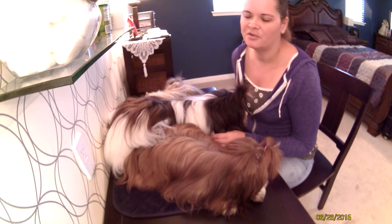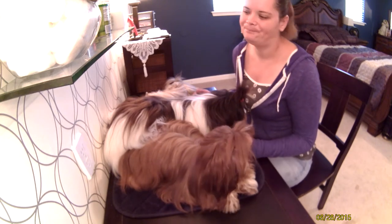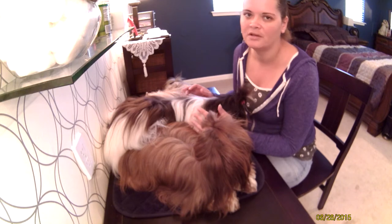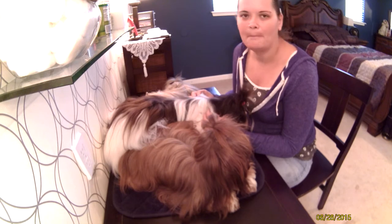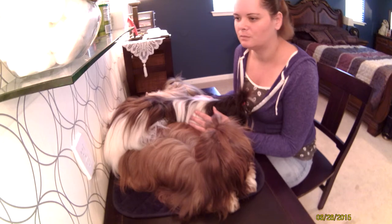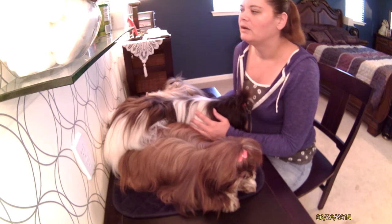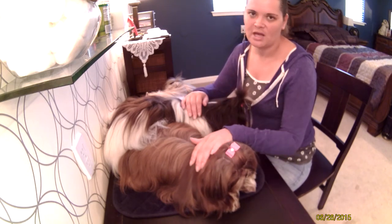I bathe them and blow dry them every week to two weeks — I try to shoot for two weeks, but it depends on how dirty the dog gets. They essentially have hair like we do, with a double coat: a top coat and an undercoat. It needs to be clean and maintained or the dog will get mats. We'll talk about my favorite grooming products, how I trim nails, paw pads around the bottom, cleaning the ears, and how I make a top knot.